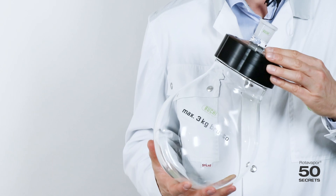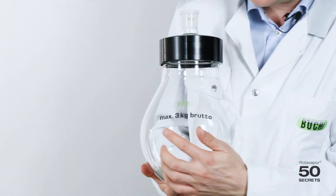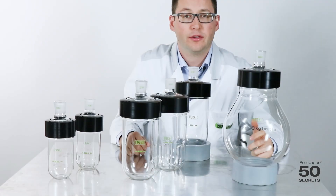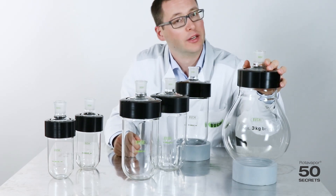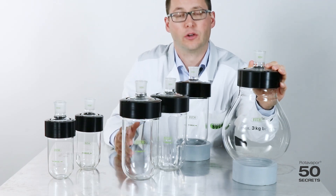Last but not least, the 4 liter beaker flask. The one thing you have to take care of is that you don't go beyond the 3 kilo gross weight. That's it about the beaker flasks. My personal favorite is the 4 liter one — just enough volume, looks great, and works fantastic on the R300.